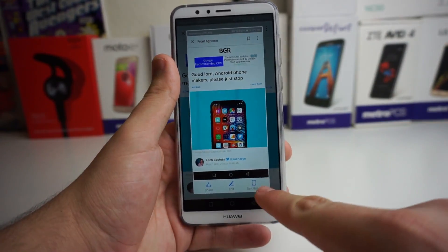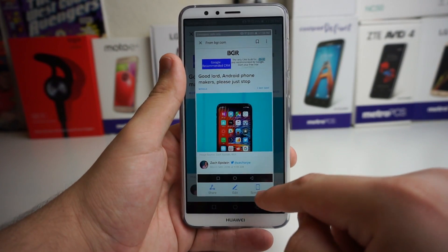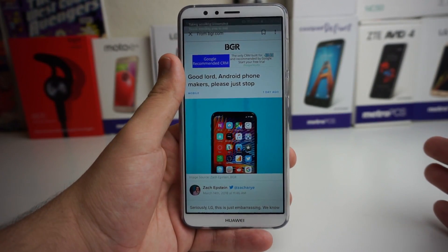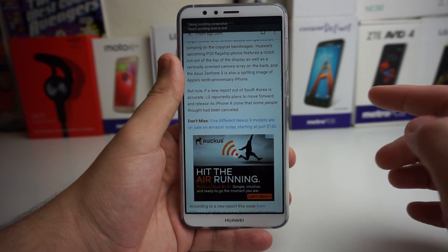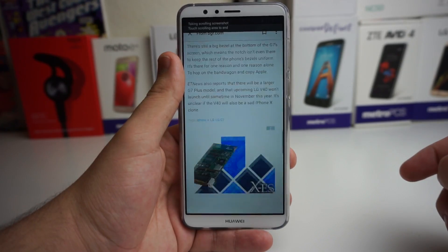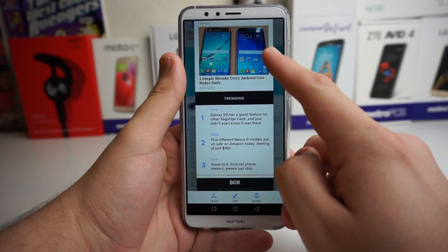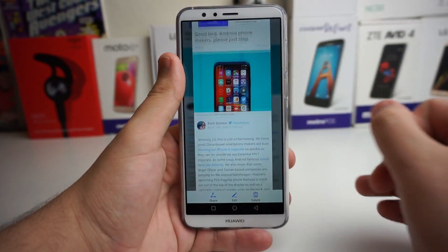Once it's screenshotted, a little option right here is going to pop up. It's going to say scroll shot, as you guys can see right there. You press on scroll shot and it's going to scroll down the whole page. It's going to take a screenshot for you. It took a scroll shot and stitched it all together, so this is all one huge screenshot.